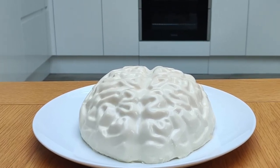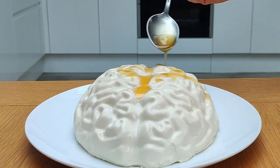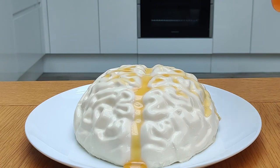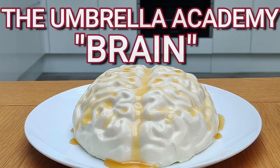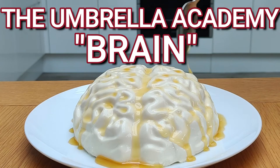We'll just finish our panna cotta with a caramel syrup. And here is our Umbrella Academy brain dessert — a caramel latte panna cotta, done.